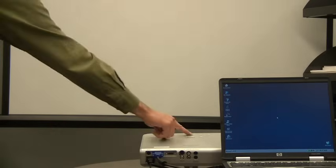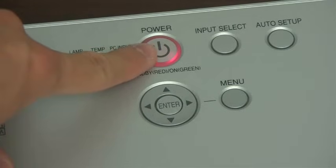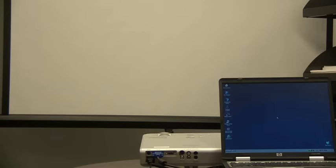Now that the laptop and the projector are hooked up, you can turn both on. It really doesn't matter which order you power the projector and the laptop on. The power button on most projectors can be found on the top of the projector. Some projectors may have a black main power switch on the back that needs to be switched on first. Once you press the power button on the projector, it will begin to turn on. The power LED indicator will blink or change color, usually from red or orange to green. A fan inside the projector will also turn on.